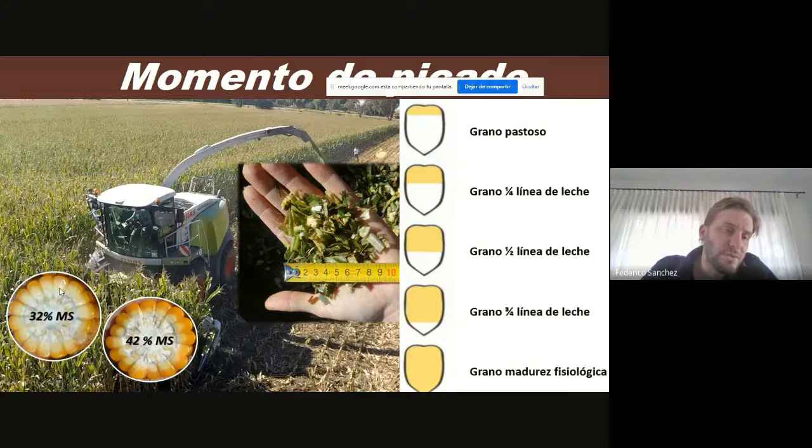En 32% de materia seca va a suceder esto que vemos acá: con un grano que se encuentra pastoso-lechoso, donde solamente tenemos un cuarto de la línea de leche, o sea, solamente se fijó un cuarto del almidón. Hasta llegar al 42% de materia seca, como si nosotros lo vemos acá, la fijación del almidón se incrementó; por lo tanto, ya tenemos un grano que supera tres cuartos de la línea de leche, más tener un grano en madurez fisiológica, y ya no queda endosperma líquido o pastoso, sino que el endosperma está bien duro.